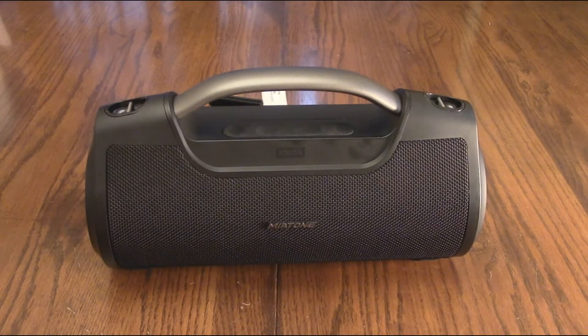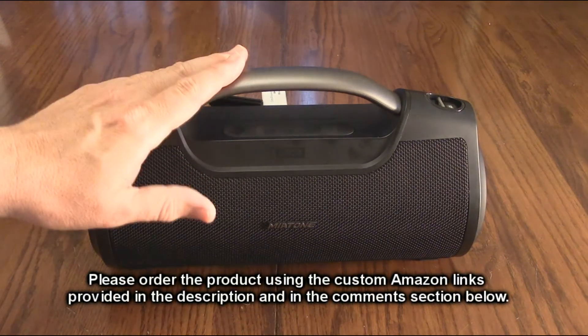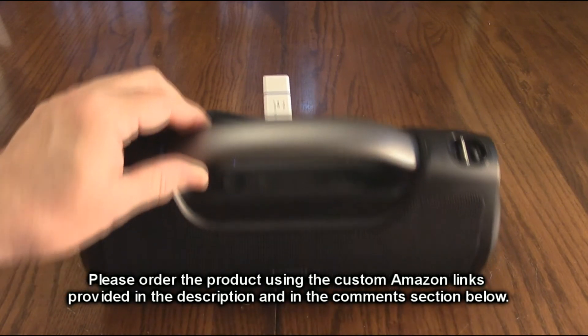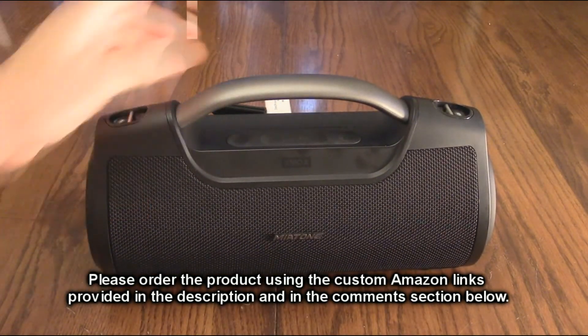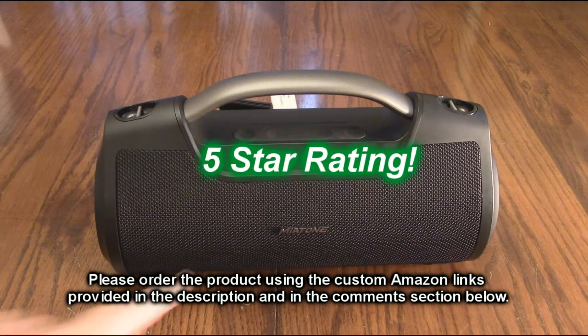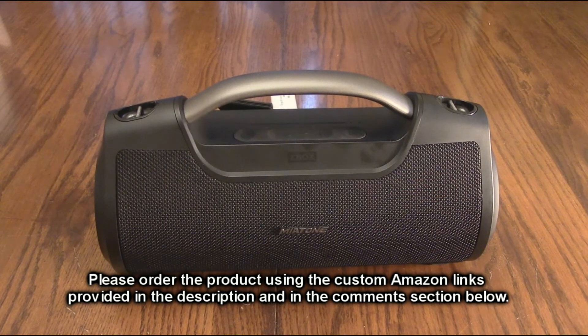So what do I think about the Miatone 60-watt portable Bluetooth speaker with titanium subwoofers? It's a really cool product — it sounds really good. I like that you can play it via memory stick, line-in, or Bluetooth. The way they positioned these bass ports gives a really balanced sound, and the build quality feels solid. With that 8,000 mAh battery, I'm giving this product a full 5-star rating. Please hit the subscribe button and bell icon for new uploads, and like the video if this review helped your buying decision. Thank you for watching.